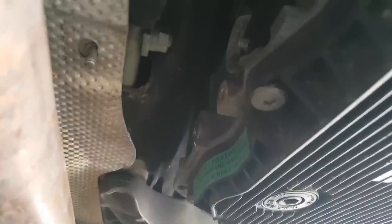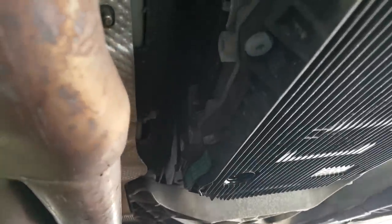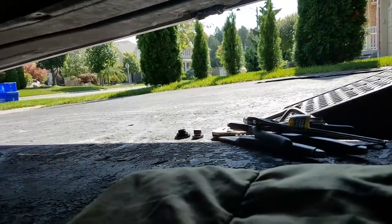This is a size 8 hex key. Now I'm going to take the fill plug out and see how much fluid drains. As you can see, the drain plug is removed — it's sitting down there on the right. I would guess about a quarter and a half drained out from the fill plug.